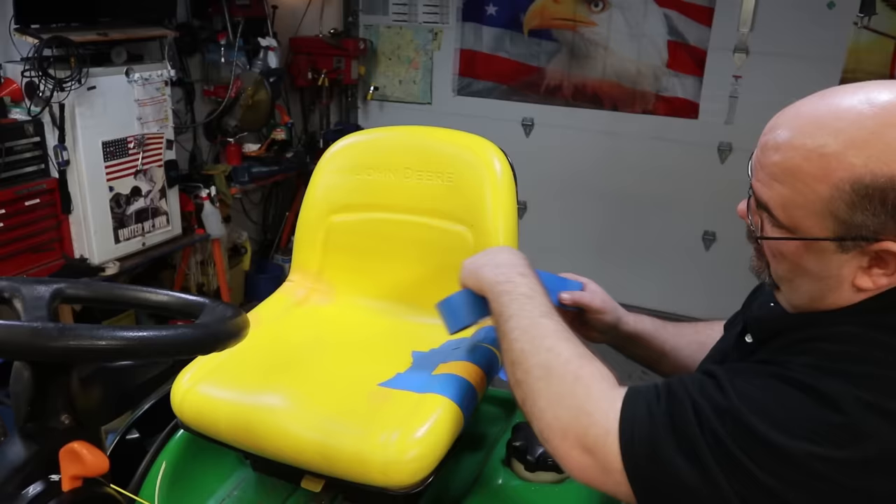That ought to about do it. I'll take a look at it after it sets up and may tape it off and put one more coat on. In closing, thanks for watching — I really appreciate it. I'll do a walk-around on this entire mower and show you exactly how the seat turned out. I'm not real happy with the color match — it's definitely more mustard yellow than John Deere yellow. But I still think this is better than putting yellow duct tape on it. It definitely seals it from the weather and should keep it from getting wet. It's more of a functional repair than a cosmetic repair.